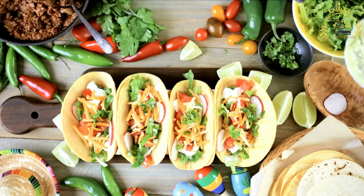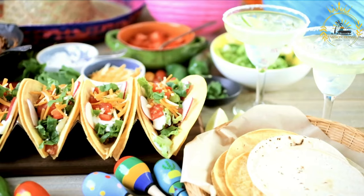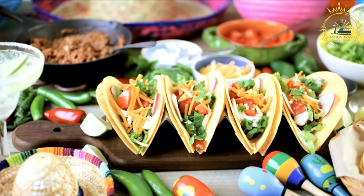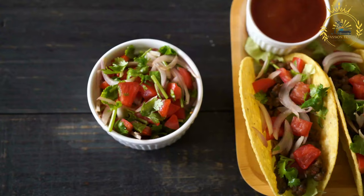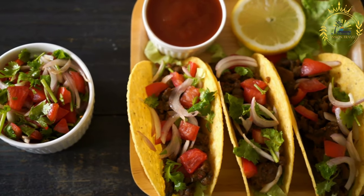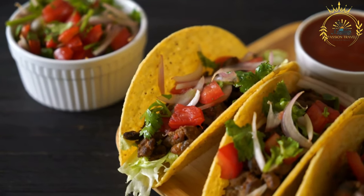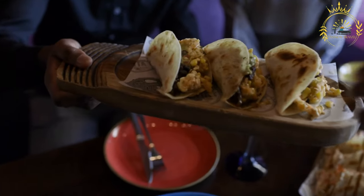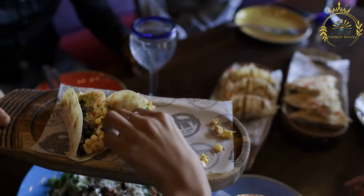Assemble the tacos by laying out the warm tortillas on a clean surface and placing a portion of the seasoned meat in the center of each tortilla. Customize your Tacos Ticos with a variety of toppings including chopped lettuce or cabbage, diced tomatoes, diced bell peppers, sliced avocado, sliced radishes, fresh cilantro leaves, and lime wedges. Add a drizzle of your favorite salsa for extra flavor and heat. Serve with sour cream and shredded cheese on the side. Costa Rican Tacos Ticos are a delicious street food that combines savory, tender meat with a medley of fresh toppings.